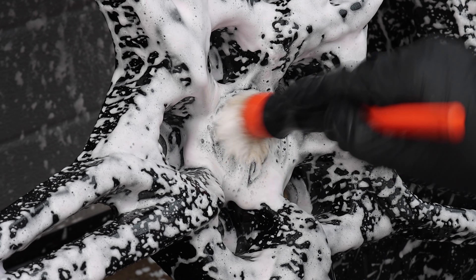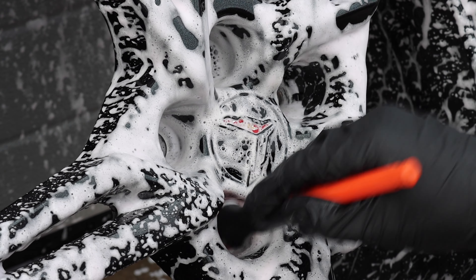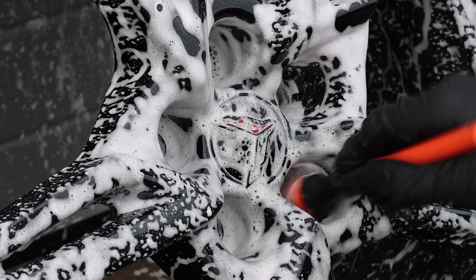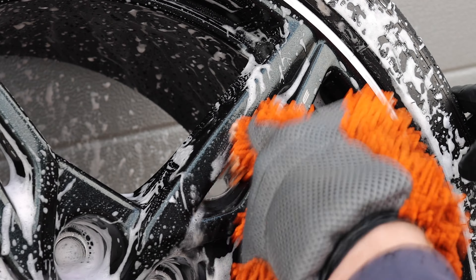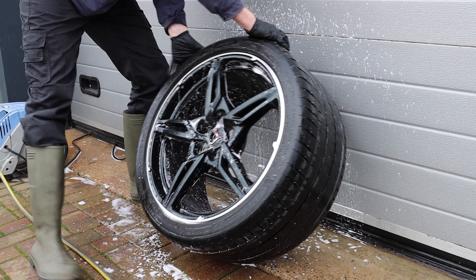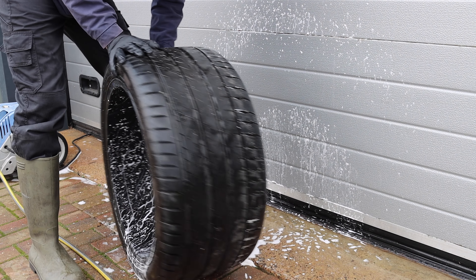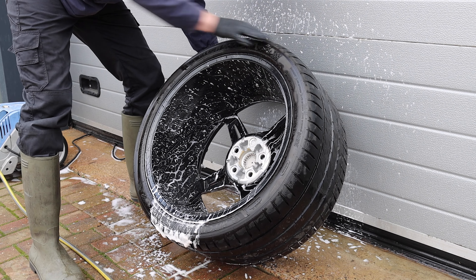After the pre-wash I then go over the wheel with the IK Pro foam bottle, and I've got Angel Wax Bilberry wheel cleaner mixed into it. This has got to be one of the most satisfying parts of the detail and certainly one of my favourite parts. Once it's on there I go over it gently using the wheel brush, which I believe is hog hair, so it's ultra soft on the wheel. Then to get into the tighter nooks and crannies I'm using the wheel wash mitt.